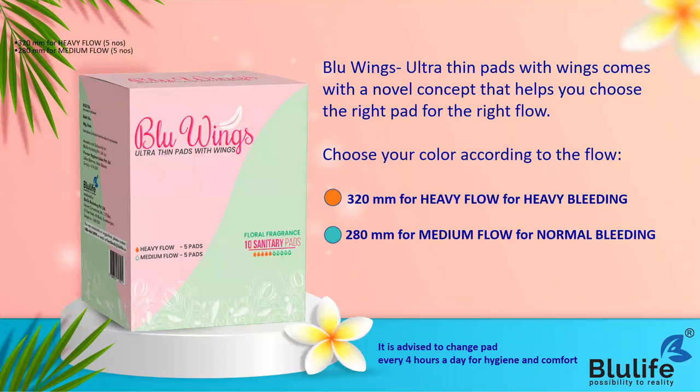The novel concept is not only in our pads but also in our packaging, which makes it very clear - there is no confusion. It is very simple: orange color for heavy flow and green color for normal flow days.